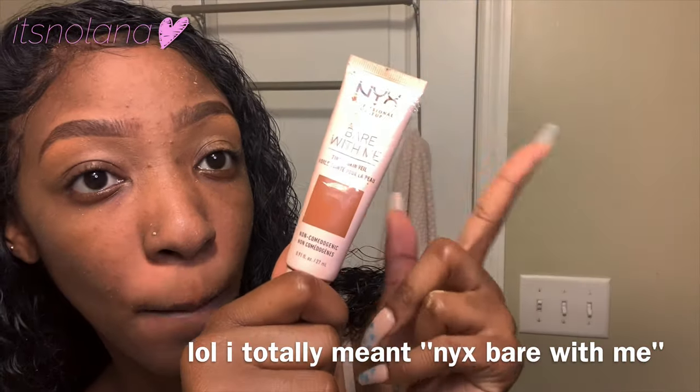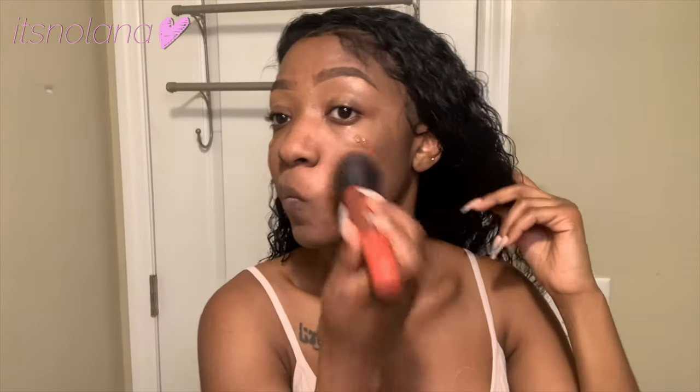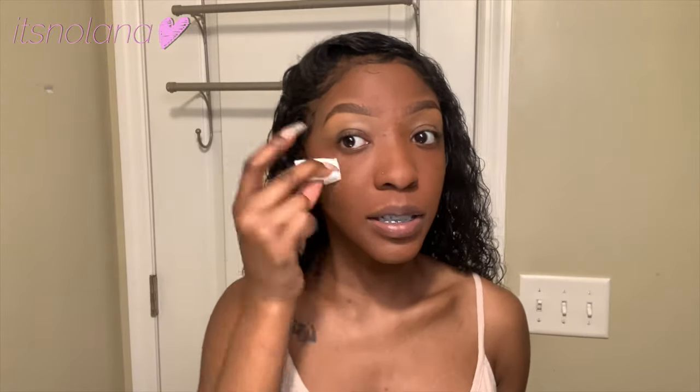What I'm using for my tinted moisturizer is the NYX Bare With Me — literally like two drops, this is all you need. Because I put all that mattifying stuff on my face, I go in with the regular continuous spray, spray my face, then begin to blend it out. This tinted moisturizer looks a little dark but I swear it's not once you put your concealer on — everything blends perfectly. I like to use these cotton wedges and just tap it into my skin to blend it out.